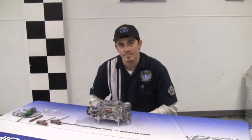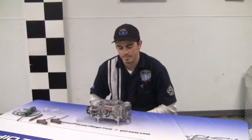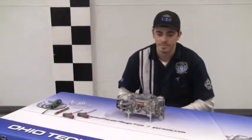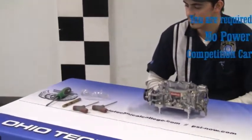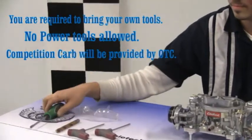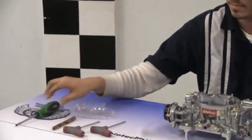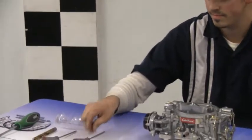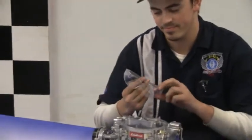This is a step-by-step process on how to disassemble an Edelbrock carburetor. The tools you will need for this competition are a 7/16 inch drill bit, a flat head screwdriver, a T15 Torx, a T20 Torx, and safety glasses. You will be required to wear safety glasses during the competition.